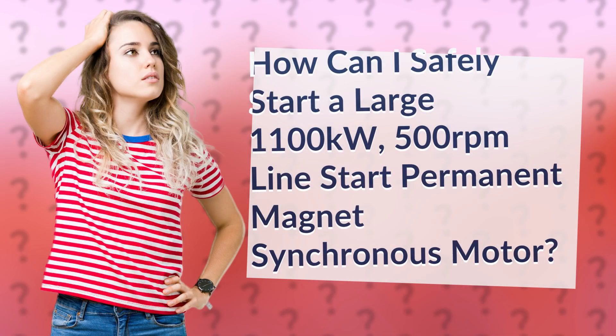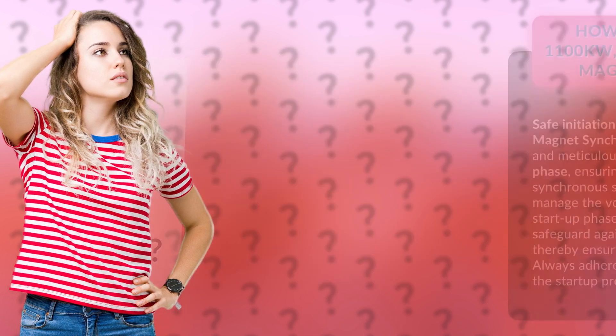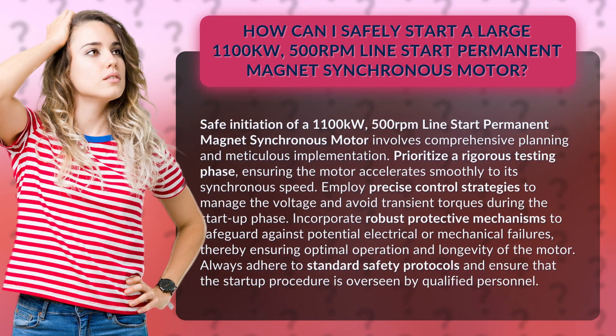How can I safely start a large 1100 kilowatts, 500 revolutions per minute line-start permanent magnet synchronous motor? Safe initiation of a 1100 kilowatts, 500 revolutions per minute line-start permanent magnet synchronous motor involves comprehensive planning and meticulous implementation.